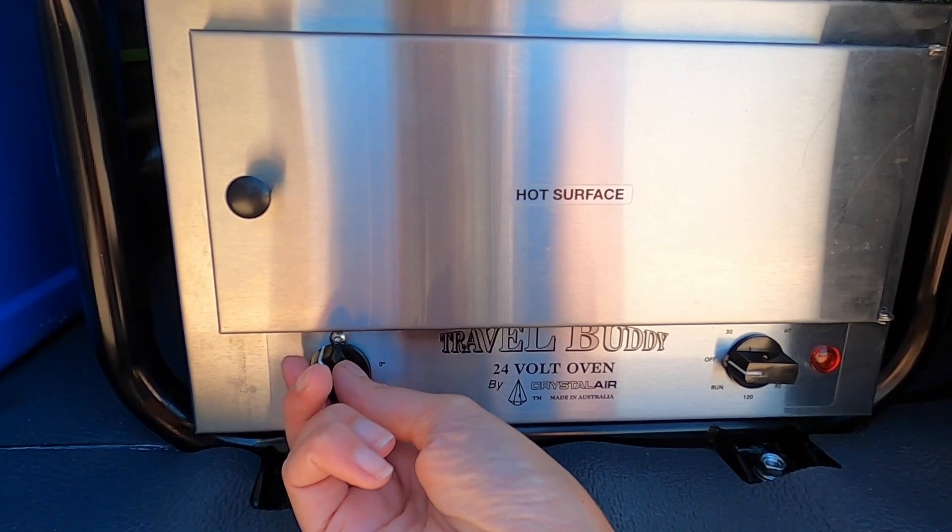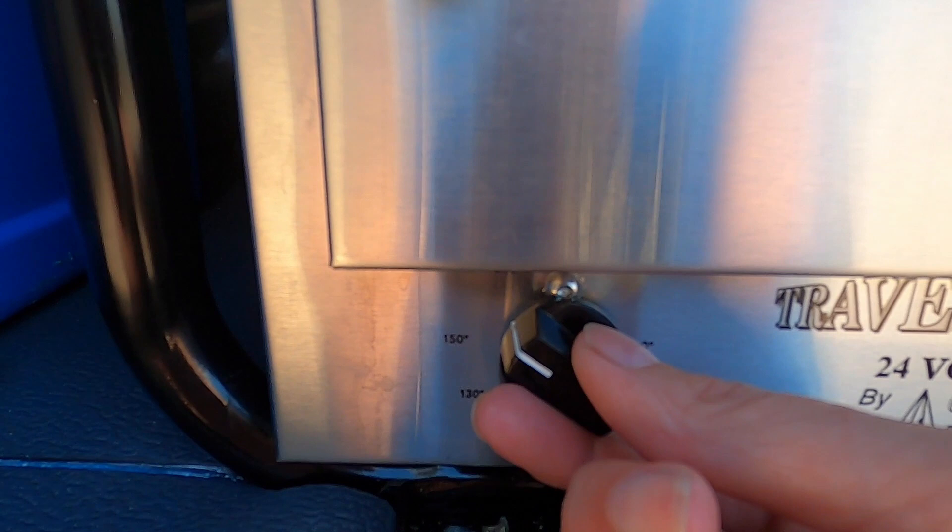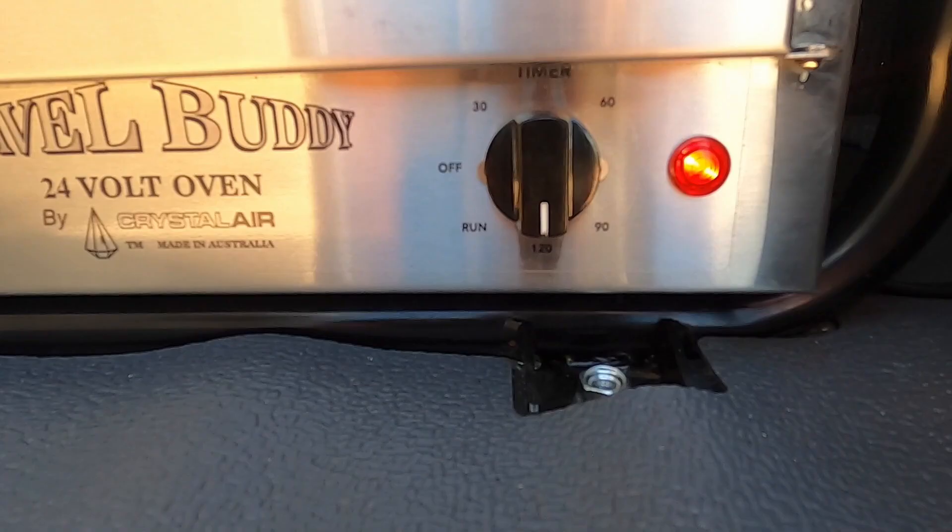Okay, it's time to cook the Christmas cake in the travel buddy. So we're just going to preheat it. I've popped the temperature to about 160 to 170. And because the timer only goes 120 minutes, I'll have to reset that a couple of times. All together the cake will cook for approximately three and a quarter to three and a half hours. First time in the travel buddy - we'll see how we go.